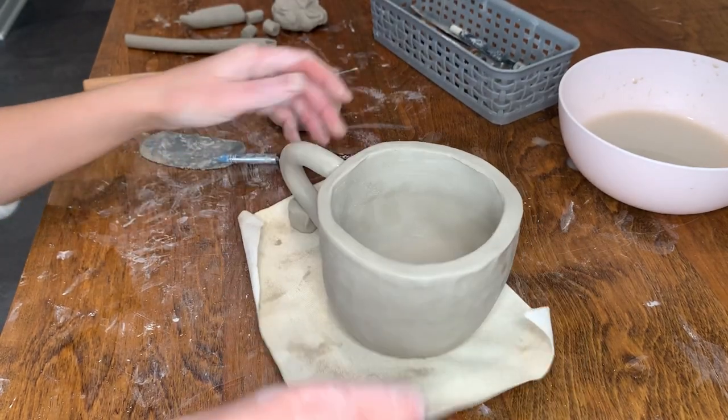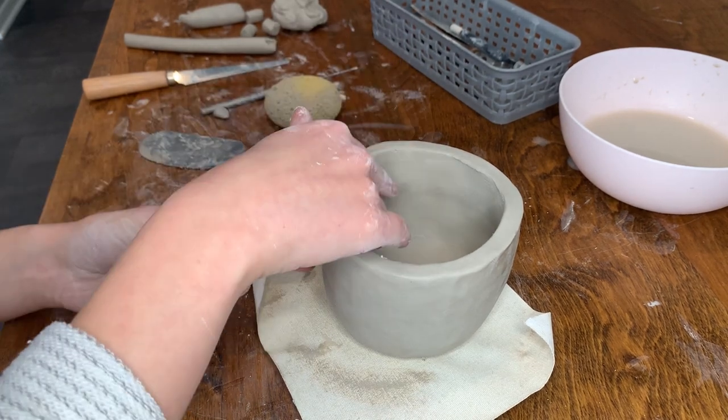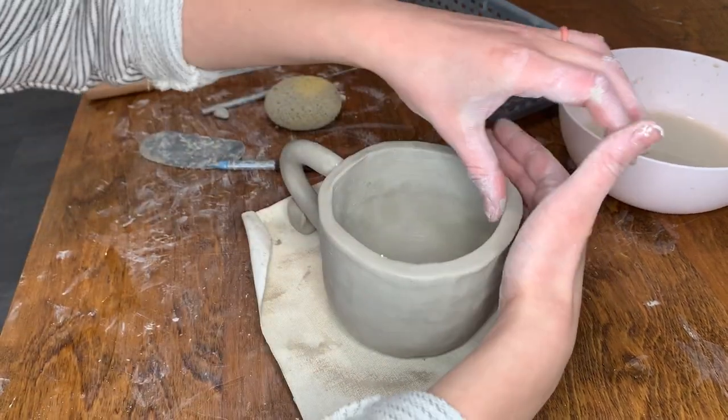Hello everyone! Today I'll be teaching you how to hand build a clay mug. In this tutorial, I'll be using both the pinch pot and coil method to make a mug.